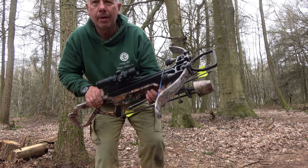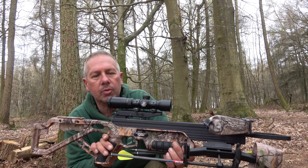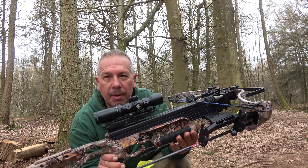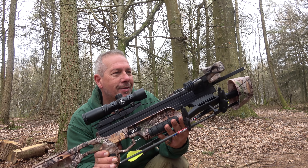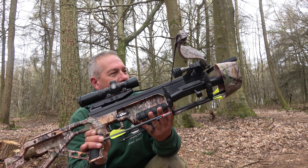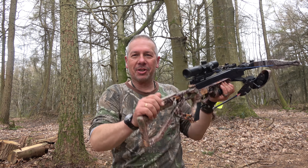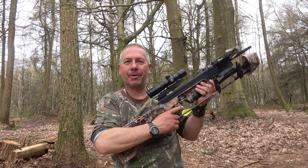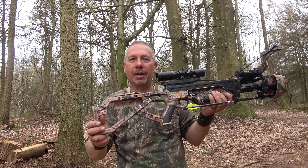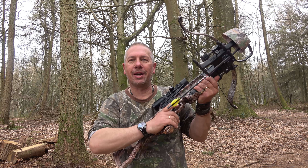I might have a couple more shots and then reset my sights — they might be slightly out. But I'm still pretty happy with that. Great fun. What a way to spend the morning. Getting serious now — jumper's off and I've got my matching camo top on, so you can't see me or the crossbow. The accuracy is getting better. I'll just tune up the scope a little bit and we're hitting good.